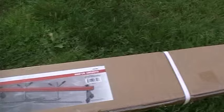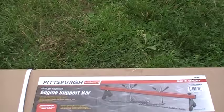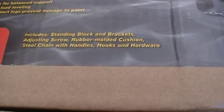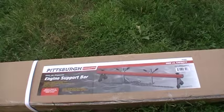I haven't even opened it yet, so I'm going to go ahead and open this up and take a look at it. Unlike a lot of videos online that just show you pretty pictures without showing how to assemble it, we're going to take it completely apart. In the fine print it says it supports engine or transmission in place during repairs — includes standing blocks, brackets, adjusting screws, rubber molded cushion, steel chain with handles, hooks, and some hardware. I'm not shooting on an HD camera so my videos are a little grainy. Let me go ahead and open this up.